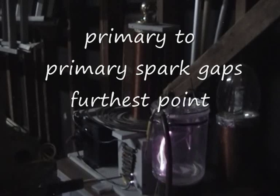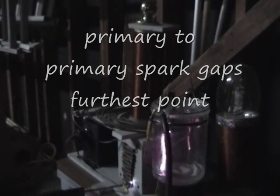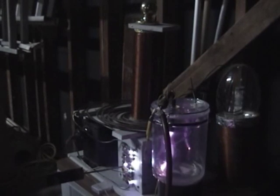The lower I get on the primary, this is just like touching the other part of the primary. This is the lowest part that I can go on the spark gap. Now the higher that I raise up, the less the...